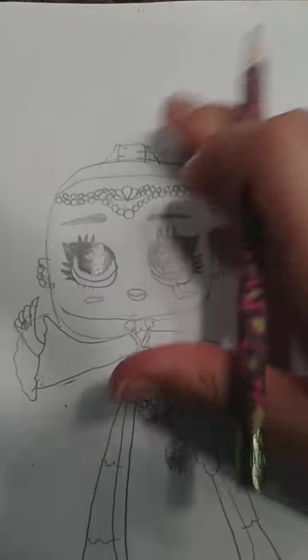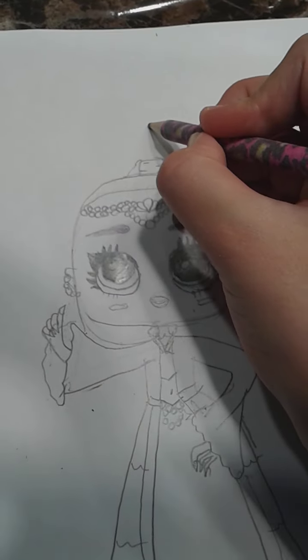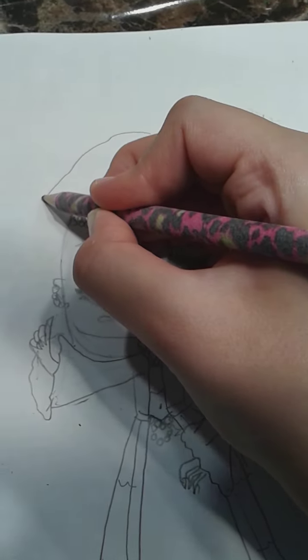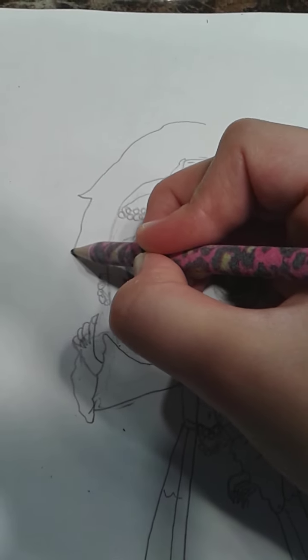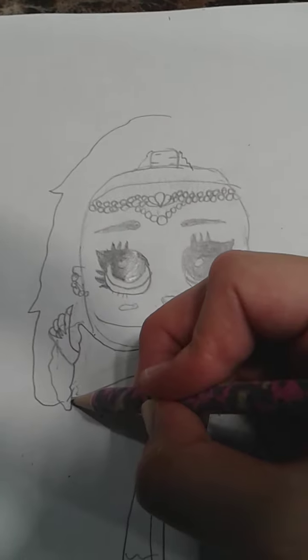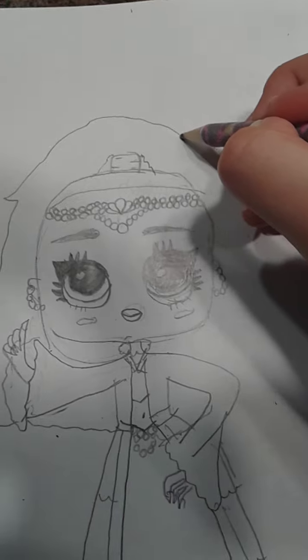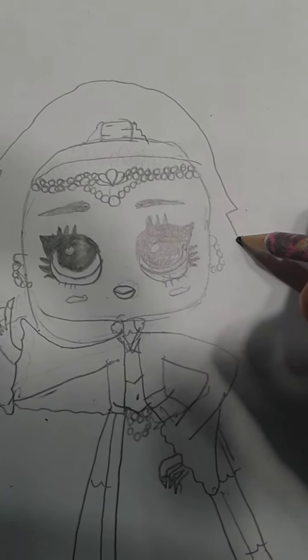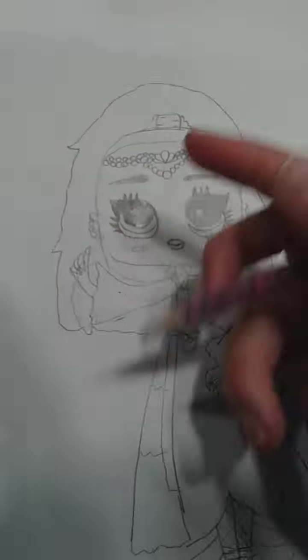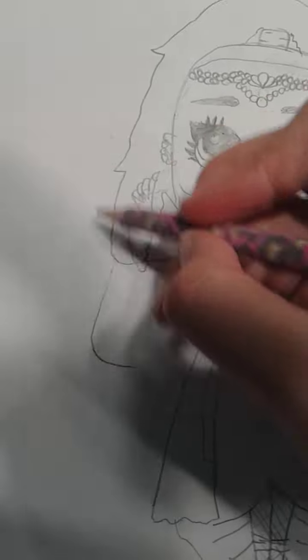Now let's draw her hair. She has a high ponytail and then she has hair. So let's draw her high pony first — let's do this, add a little bit of curves and details, and I'm going to make it connect all the way back here. And then like this. Now I'll just continue drawing her hair. I'll just erase it off later.